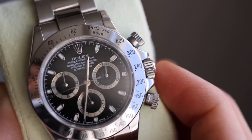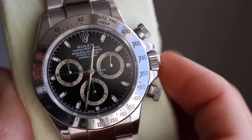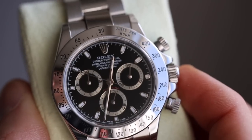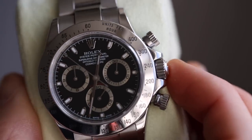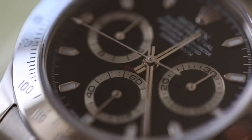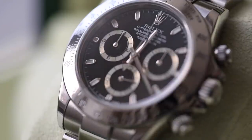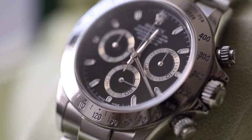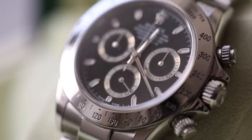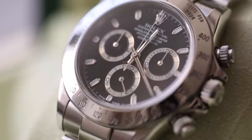On the dial, we've got 18-karat white gold hands and index markers. Being one of the older watches, it has a little bit of corrosion on the sub-dials, which adds an interesting effect. The sub-dial at nine o'clock shows chronograph hours, the sub-dial at three o'clock shows chronograph minutes, and the sub-dial at six o'clock shows the small seconds.